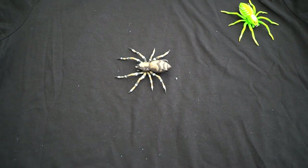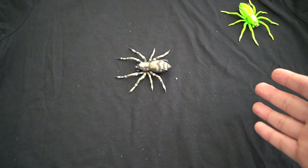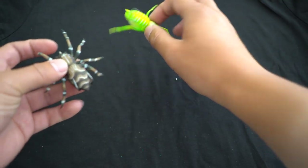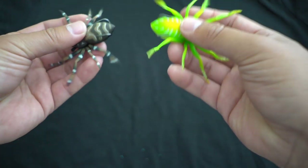Alright guys, today we're going to do a Lunkerhunt Phantom Spider fishing test. So this lure just got released at ICAST 2019. It's a pretty crazy looking spider top water lure — hollow body.